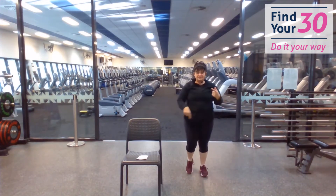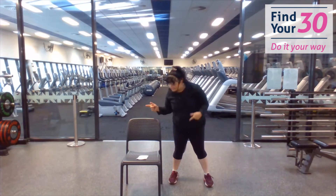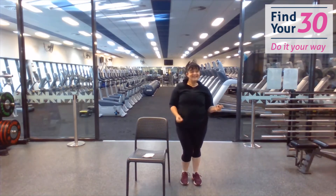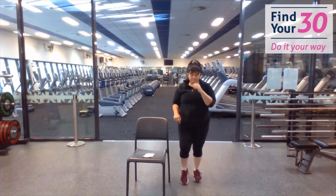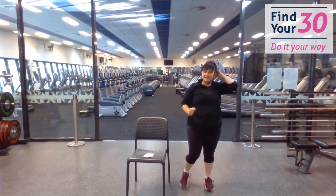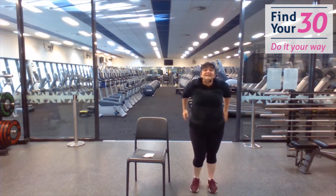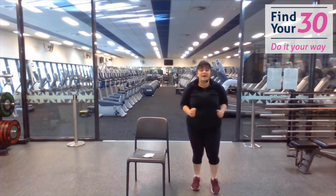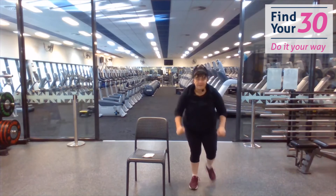We're going to put those three moves together. Start with a heel dig, into the tap to the back, into the tap to the sides. This is a little bit longer. You can make this as groovy as you want. Tap to the back — push and stretch. Ready for the sides — push and reach, stretch and reach.